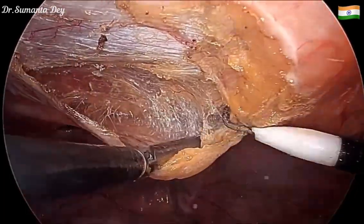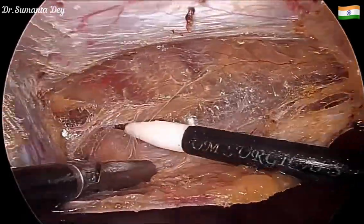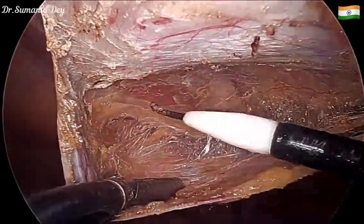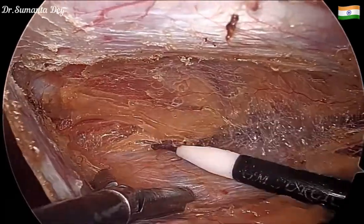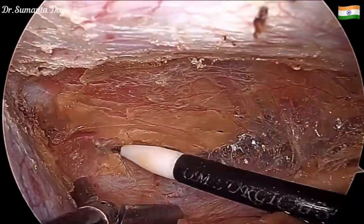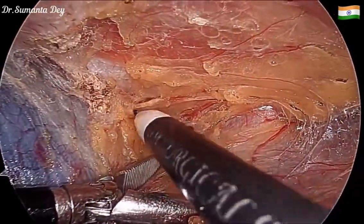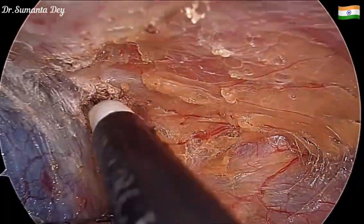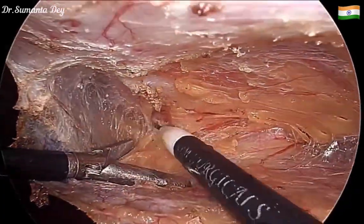Raising that part becomes easier once I go down towards the hernia side. In this patient, I'm standing on the right side and dissecting on the left side. Going further, I'll be able to see the inferior epigastric vessels — that vessel should always stay up.